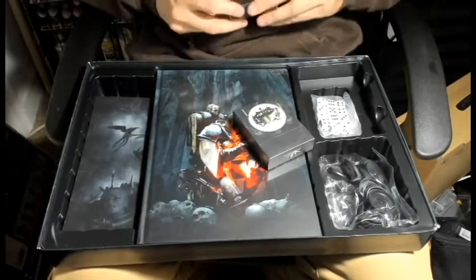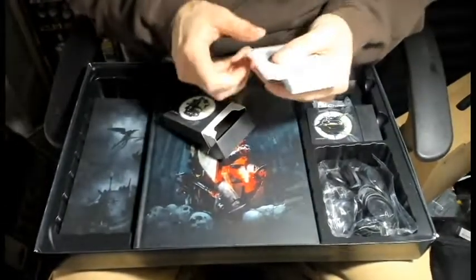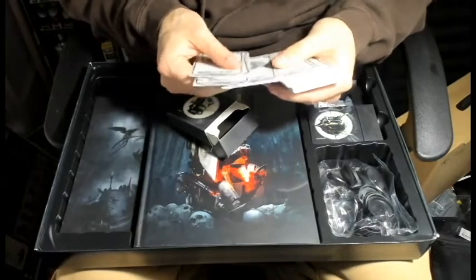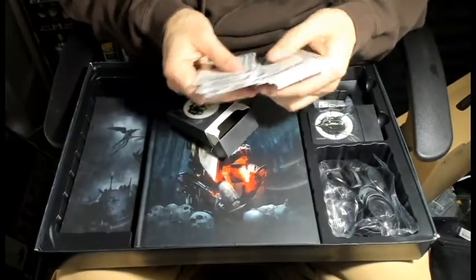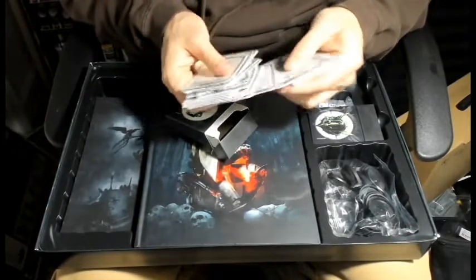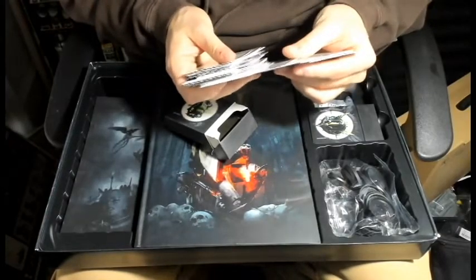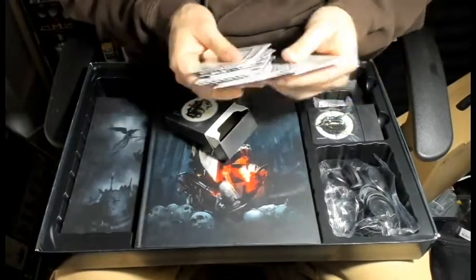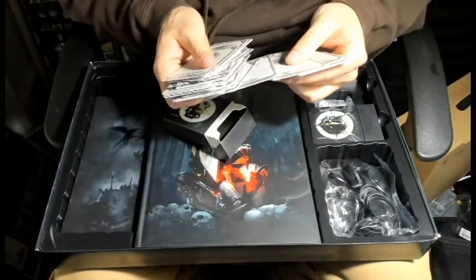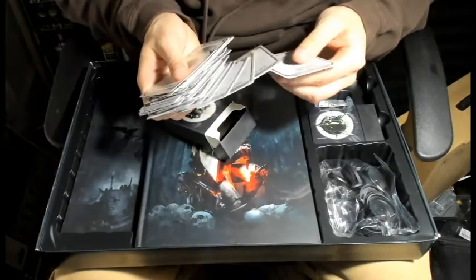Okay and then this here will be sacred rites... stratagem... a lot of stratagems. So we have Adepta Sororitas stratagems and then near the end we've got Order of Our Martyred Lady ones, Order of the Valorous Heart, Order of the Bloody Rose, Order of the Ebon Chalice, Order of the Argent Shroud, and Order of the Sacred Rose.